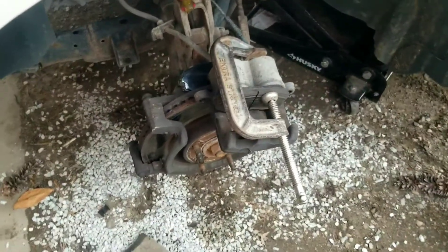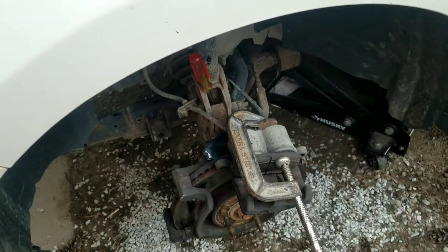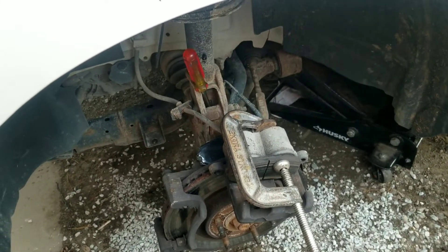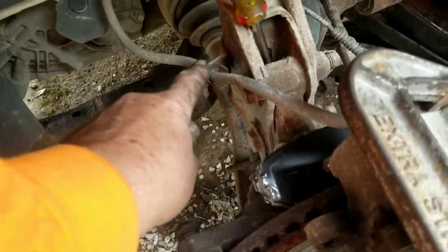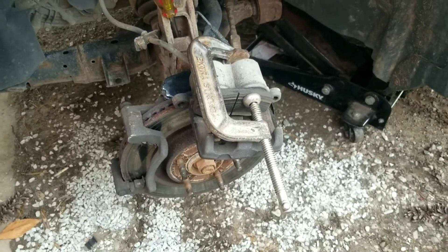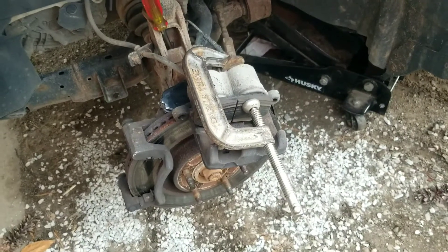We've got the piston compressed, we'll install the new brake pads and we'll be ready to go. I can see what the problem was — it looks like someone recently did the brakes on it and when they put the caliper back on they twisted it. There was almost a 90 degree kink in the brake hose near the stabilizer. I'm hoping when we get it all back together that will straighten itself out, but there's a chance we'll have to replace that brake hose.